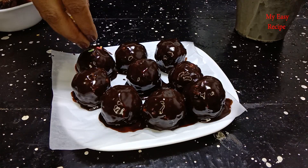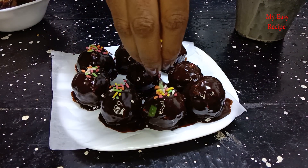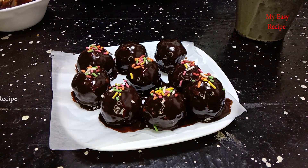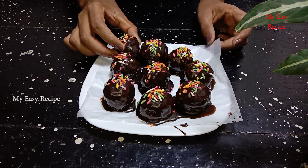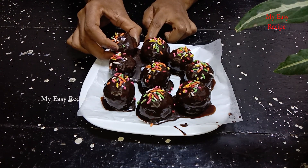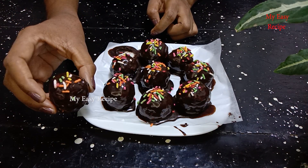I will add a sprinkle for the ingredients. I will add the ingredients to the chocolate bowl.